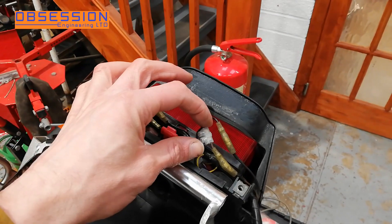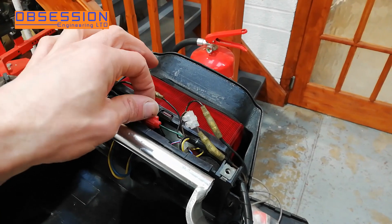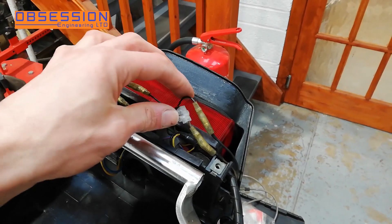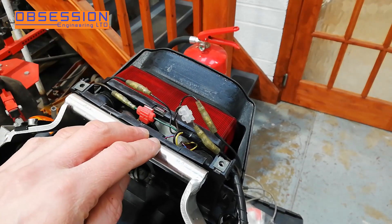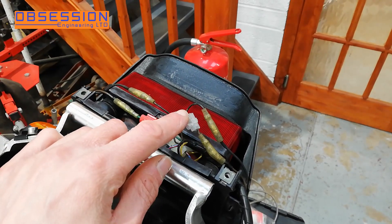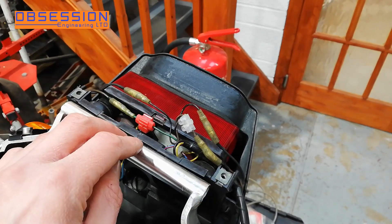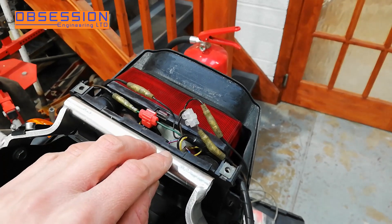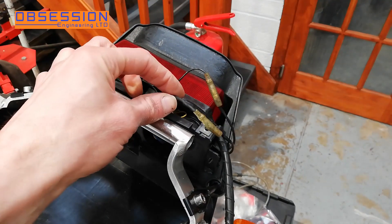Then I realised that some of the wiring up at the back here for the indicators — it's probably had an alarm in it at some point and doesn't look particularly brilliant. I don't really like chocolate blocks. So what I'm going to do, a bit like I did with the alternator wiring, is cut these back, add a tiny little length of wiring in so the wire stays the same length, and then I'm going to heat shrink over them so they're nice and solid. So that's everything now connected and looking a little neater.